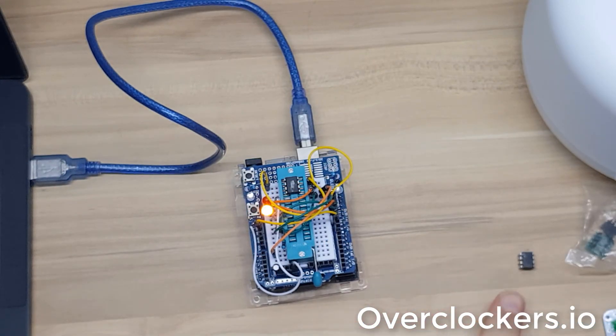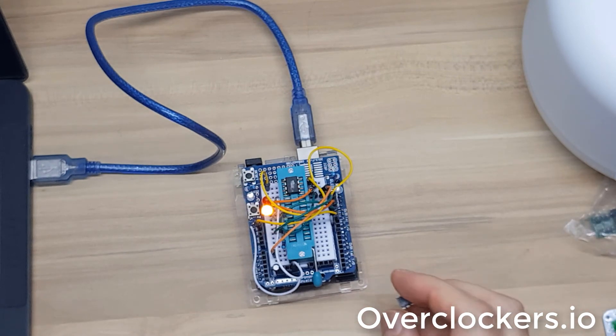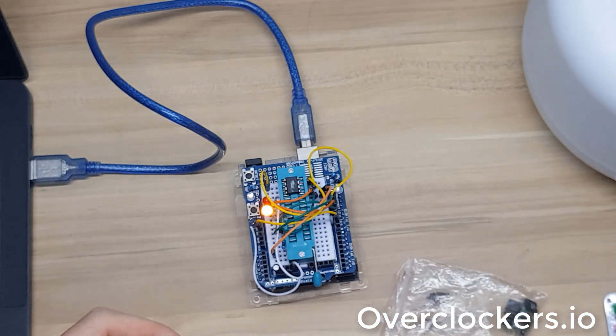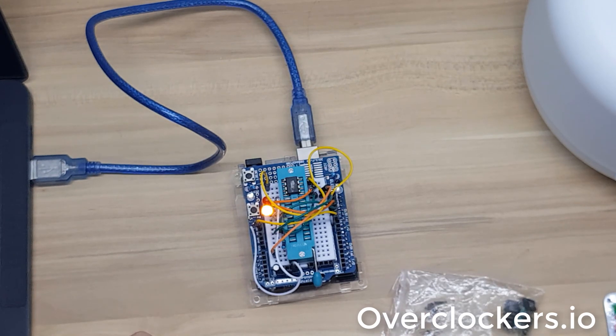That just confirms that the programmer is in fact working, there's no problem with the IDE, and that the only thing it could be — or most likely is — is that this is in fact a counterfeit ATtiny chip. So it goes into the bag with the other defective ones. I'll go ahead and do a dispute over at AliExpress and we'll see if I can get back the dollar that I paid for that MCU.